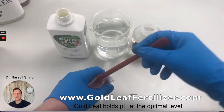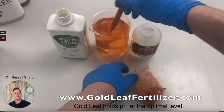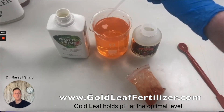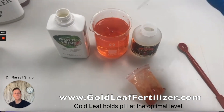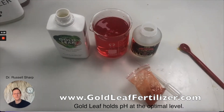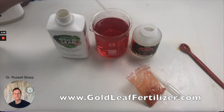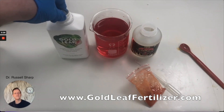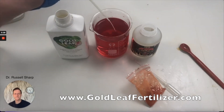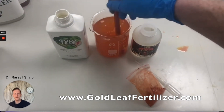Here's the UK version of gold leaf, used as an example. We add pH down — the dye goes bright red — then we add the gold leaf, two mils this time, and it's gone back to the sweet spot.